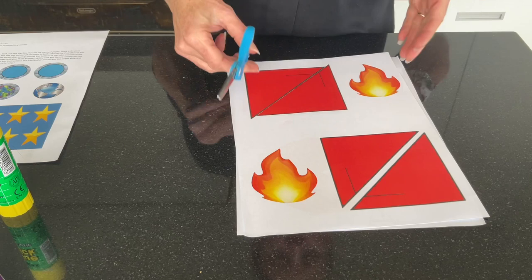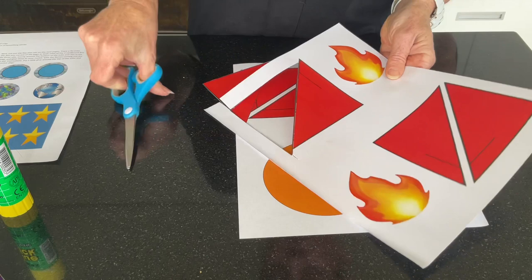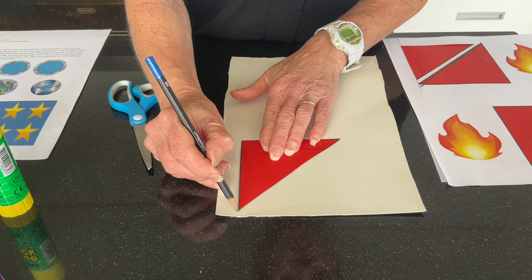Now it's time to cut out the fins from your booklet. Cut out one to start with. Taking the piece of cardboard that you've taken from a cereal box, trace around the fin three times, then cut this out.